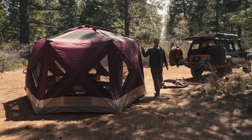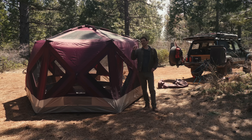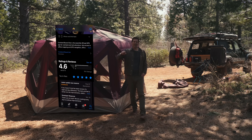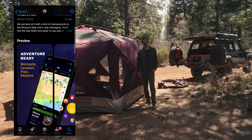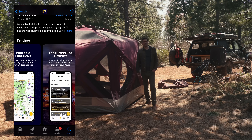You guys want to see how long it takes me to put this back in the bag? We're just about to do that. Check us out at overlandbound.com. Download our free app, Overland Bound One, to find great locations like this. Darn near a five-star rating from people like you to find locations that are just a little bit farther off the beaten path. Go check it out. Now let's get this thing back in the bag.